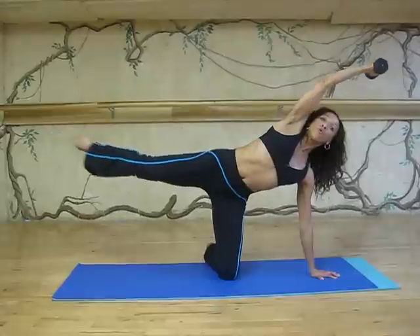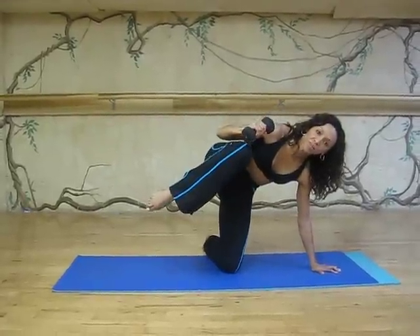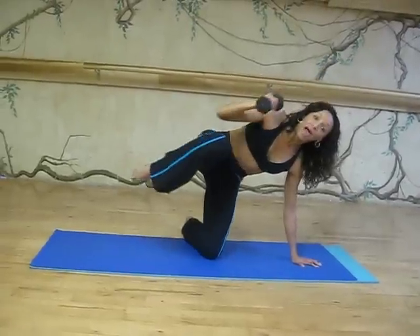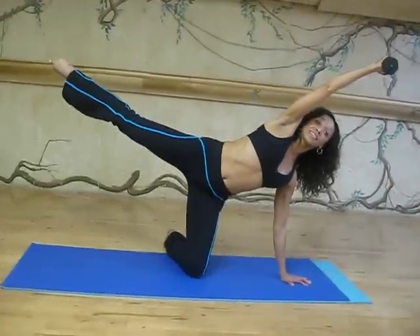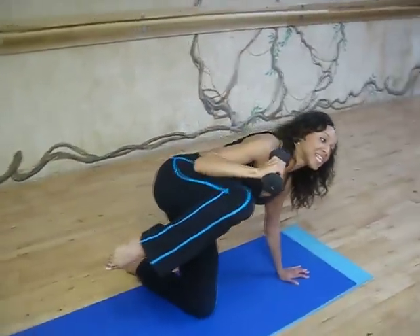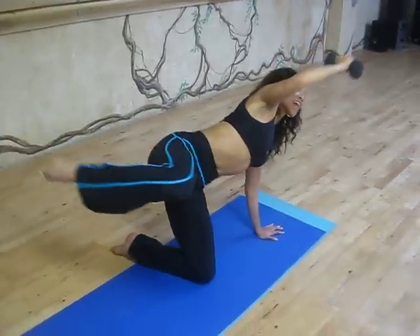You're going to lift the leg up, pull everything into a contracted motion as far as you can, and extend it back out. What's happening here is the opposite side of my obliques that doesn't look like it's working is actually having to isolate the contraction to make sure that I stay up. So we're working everything.